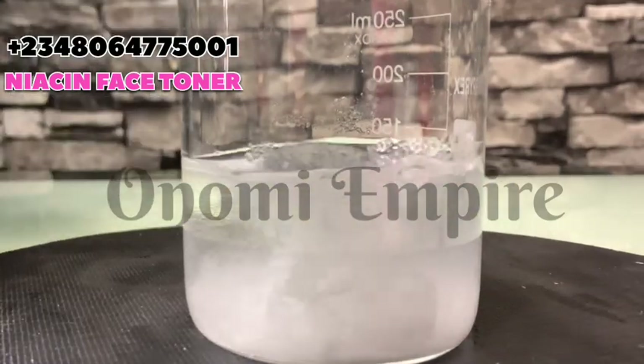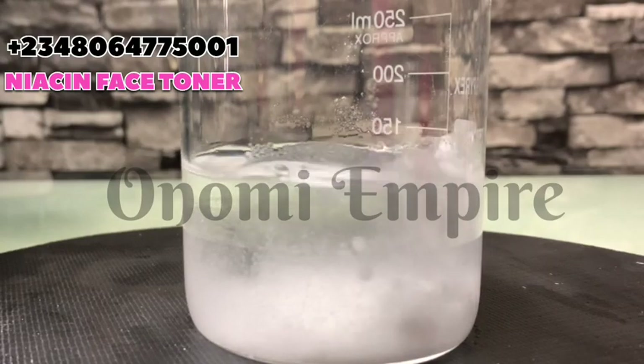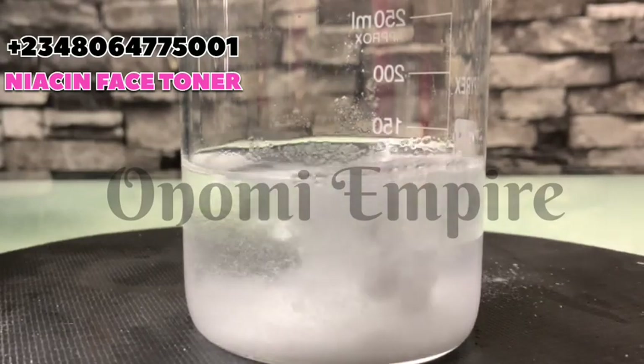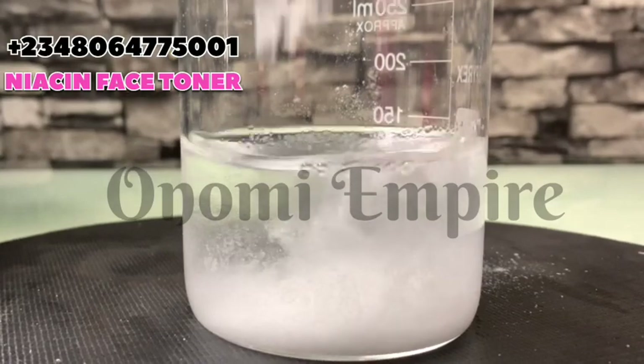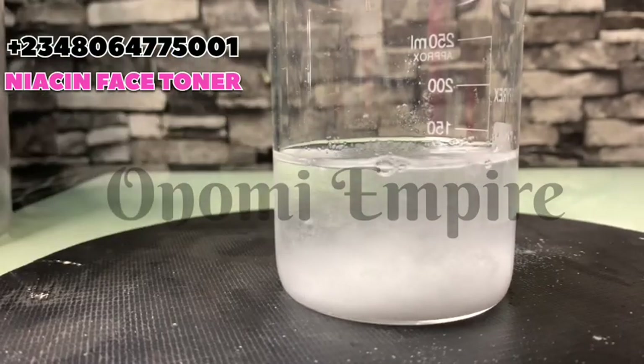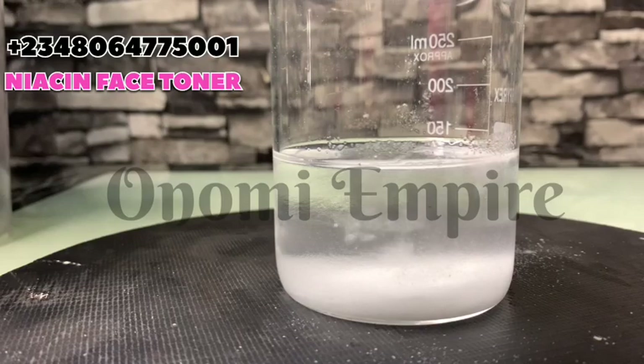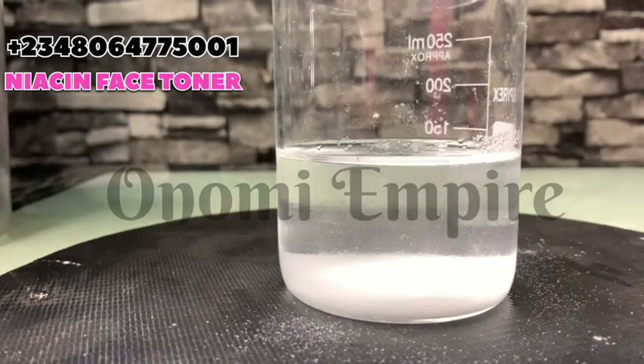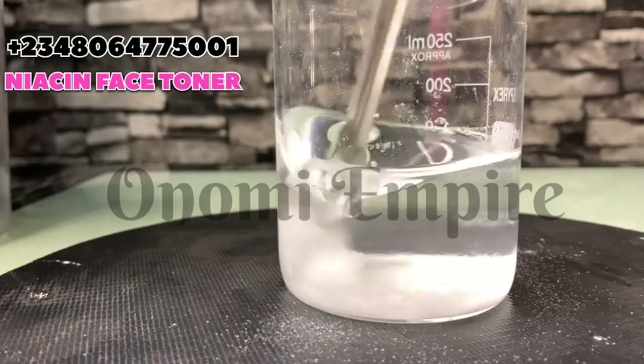After dissolving the niacinamide, it took very little or no time to dissolve, so make sure you use potent products. After adding this, I'm just going to stir it completely so you can see.